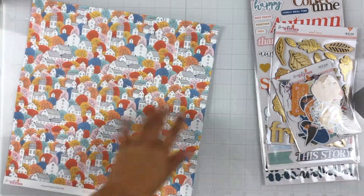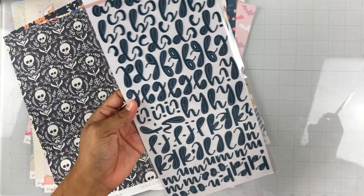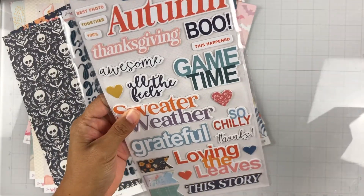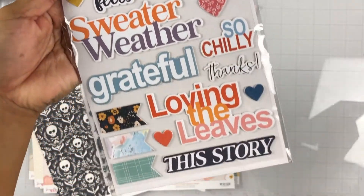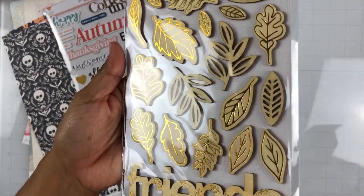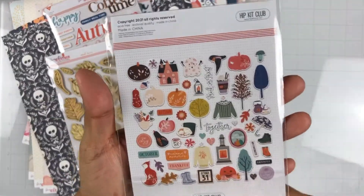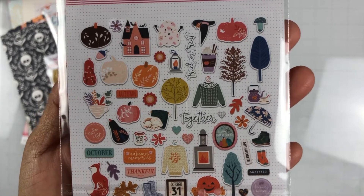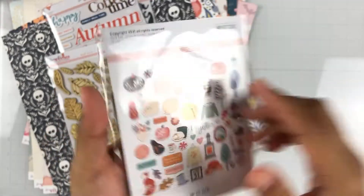Those were the papers. Here are the embellishments. We get this alpha set in blue, and then we get chipboard phrases — lots of phrases there. And the wood veneer with some gold foiling, really pretty. And then we get this ephemera pack which comes with all of these: lots of great fall icons like pumpkins, trees, some sweaters, boots, leaves, a really adorable fox, a cute little jack-o-lantern, and a witch's hat. So fun!